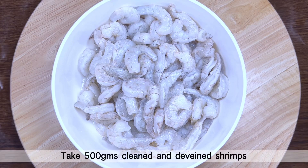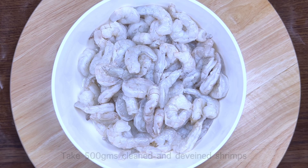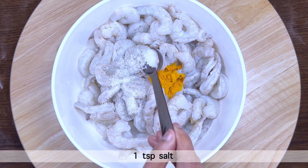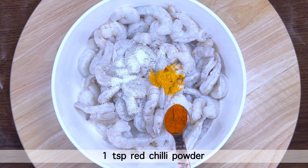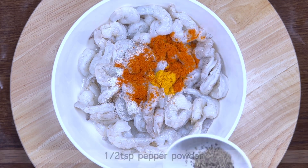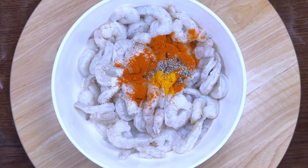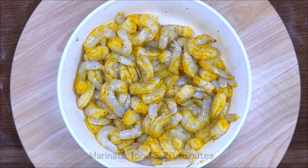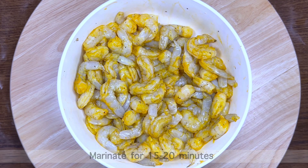First, take 500 grams cleaned and deveined shrimps in a mixing bowl. Make sure shrimps are deveined to avoid a strong foul smell. Season with 1/2 tsp turmeric powder, 1 tsp salt, 1 tsp red chili powder, and 1 tsp pepper powder. Mix everything well until all the spices coat on the shrimp and marinate for 15-20 minutes.